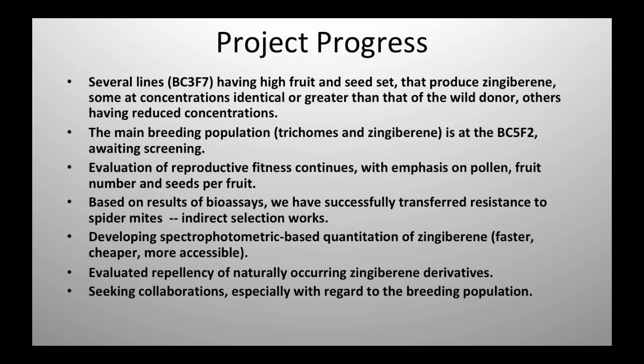I'm going to tell you where we're going with all of this, because I think the outcome is important. Right now I've got several lines at the BC3F7 that have produced levels of zingiberene that are either equal to or higher than the wild parent, and those have really good reproductive fitness. The main breeding population has been selected for both type 4 trichomes. The BC5F2 with type 4 trichomes and zingiberene is awaiting screening, and I'm not sure I'm going to be able to do that because I won't have the manpower.